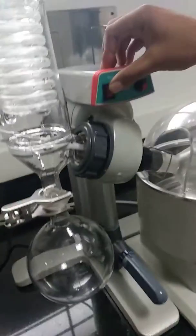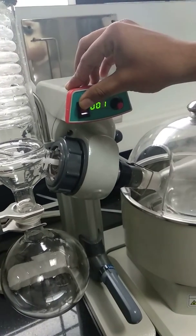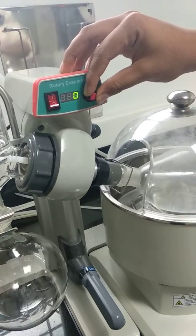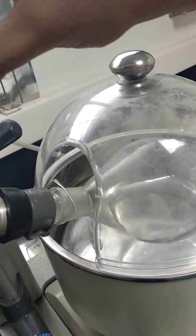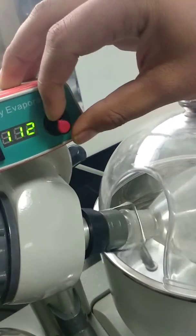Now we switch on the rotary evaporator. This is currently at 0. I will slowly rotate it. It is at 100. It can go up to 200.